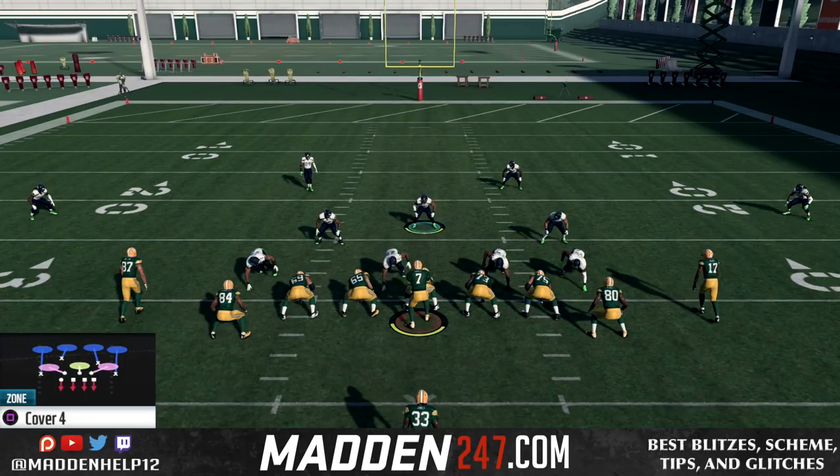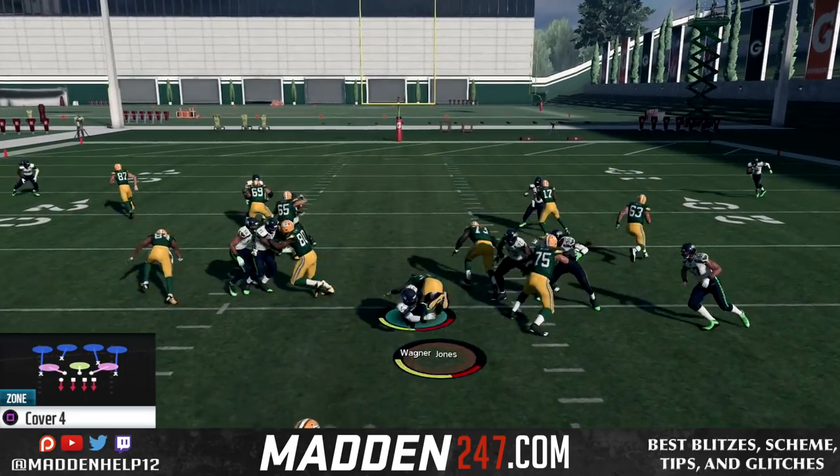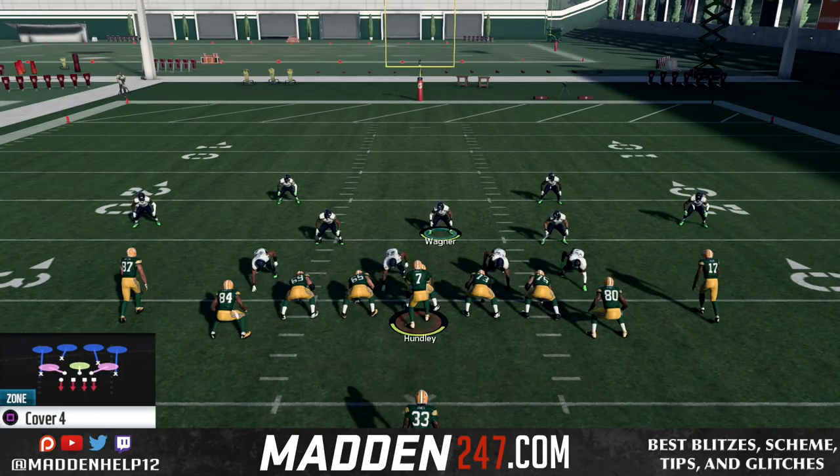And if you time it up right, you can hit him as soon as the ball is hiked. What that does is you get a big hit on the running back and possibly have them fumble, and you get the ball and an easy turnover.